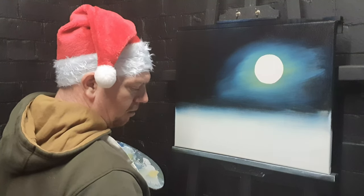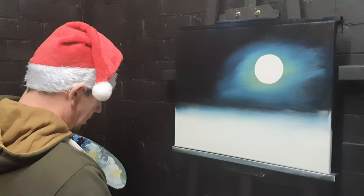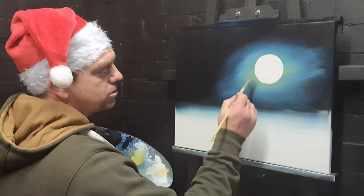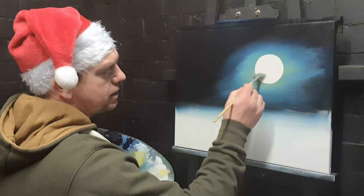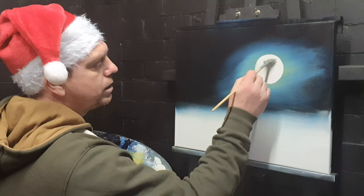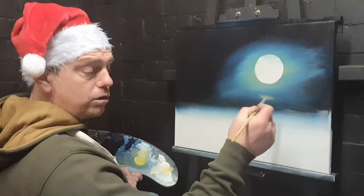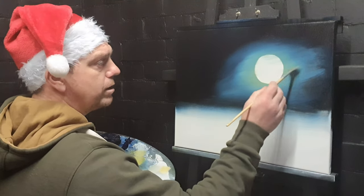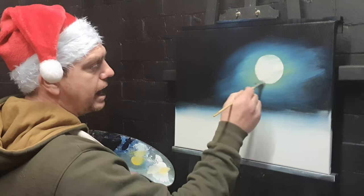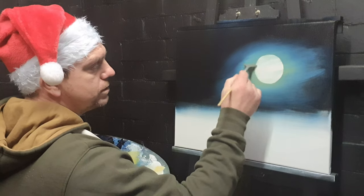Let's get a fan brush. All I'm going to do is take some of this halo color, this bluey color, and scrub over the moon — all the way over. It'll dull the brightness of the moon down and set it back into the night sky. If all goes well, we'll put some clouds over this as well.